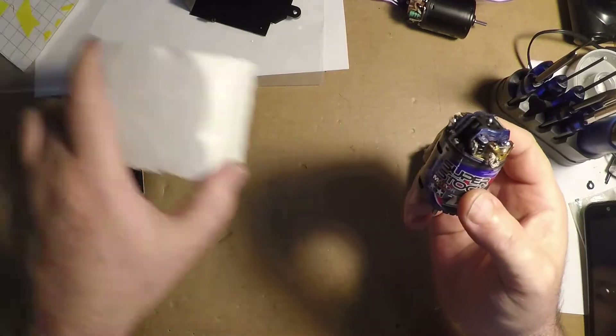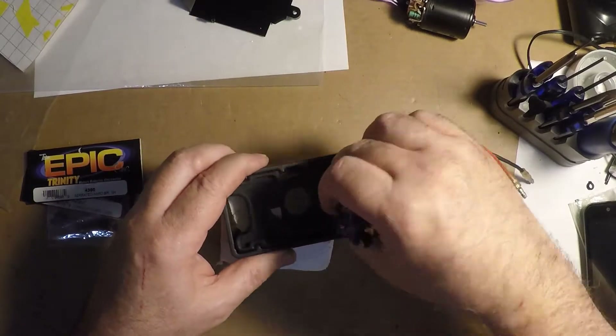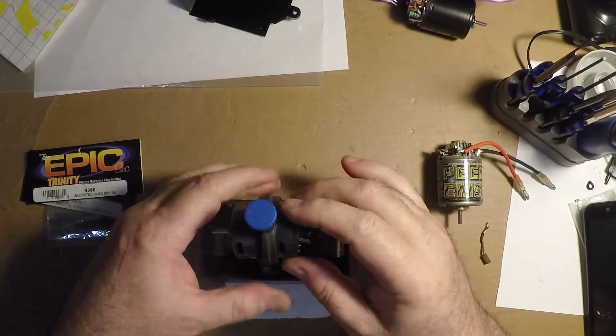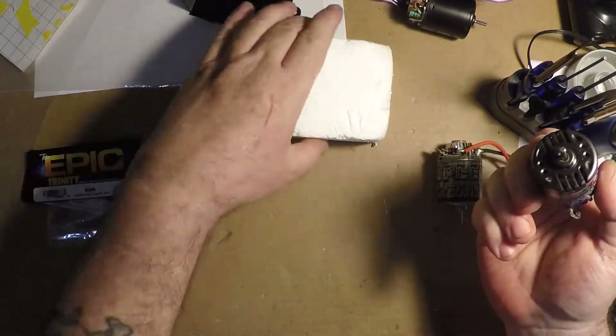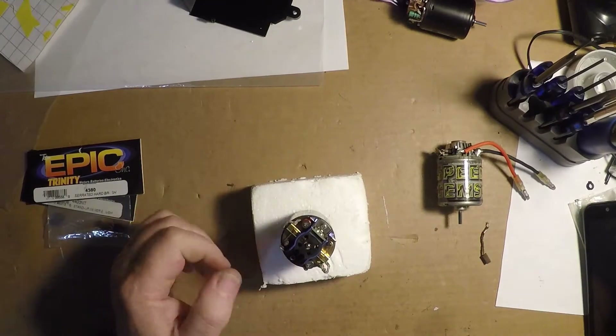If you don't have a motor stand jig where you could set your motors up in, you could put it in this way and clamp it down to help you work on it and keep your fingers clear. Get a block of foam, a styrofoam, just stab it in. It'll work.